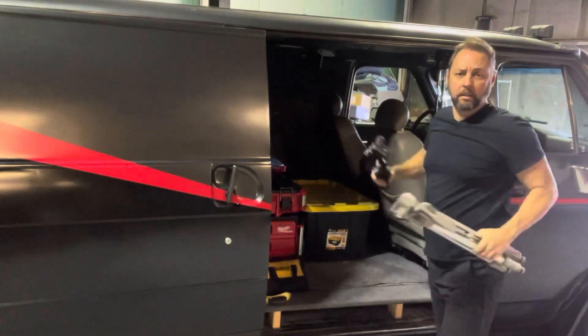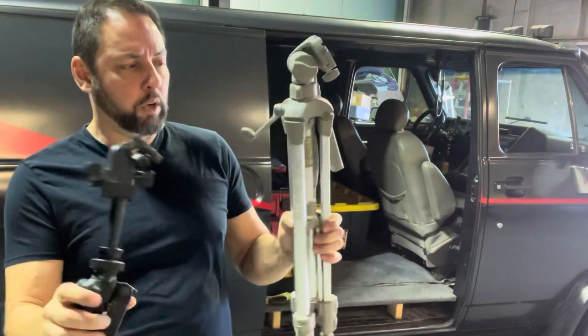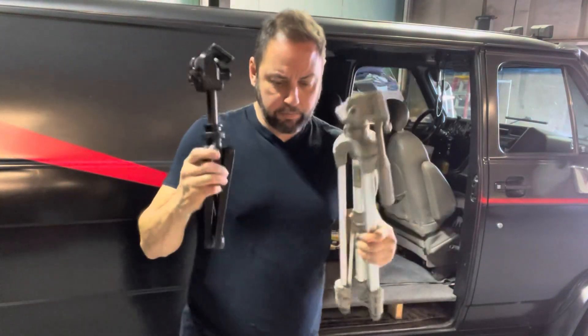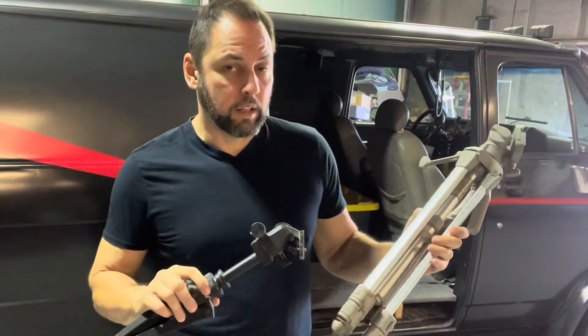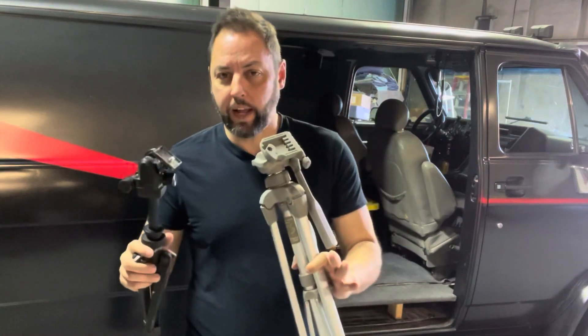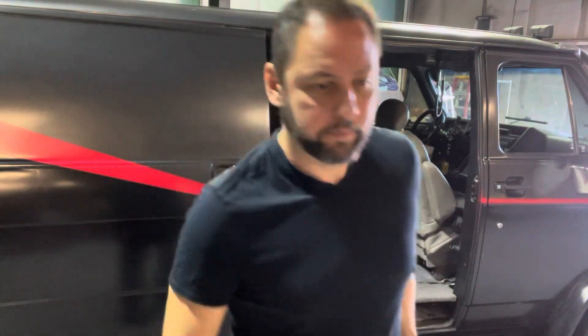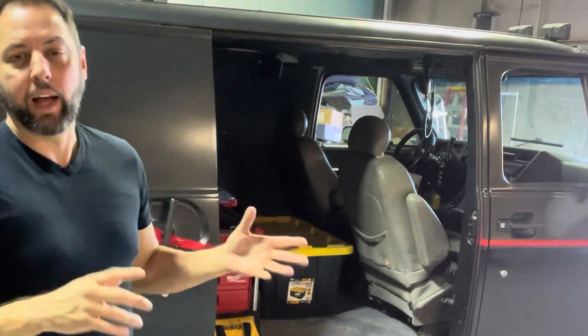Here we have tripods. Short one for low angles and under the car, just another regular tripod besides the one I use. Because now I have an iPad, I may be able to do camera A, camera B. When I get the video bag out, I'll set up camera A and camera B and show you why I have the extra tripod. Here's my electrical tools — mostly for electrical tools.